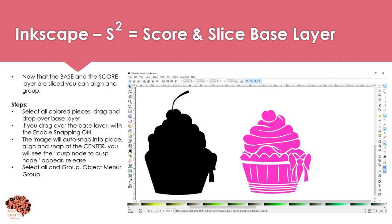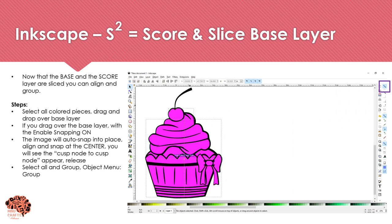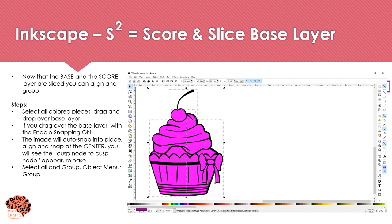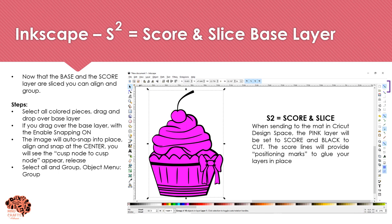Now that my base and score layers are sliced, I'm going to align them. I'll select all my pink pieces and with the Enable Snapping feature on (shown in blue in the upper right corner), I'll drag my pink layers onto my black layer. You want it to snap right in the center when it says 'cusp node to cusp node.' Then select it all, go to Object and Group. Our S Squared layer — the score and slice layer — is now created. When sent to the mat in Cricut Design Space, the pink layer will be set to score and the black layer to cut, leaving positioning markers for assembly.